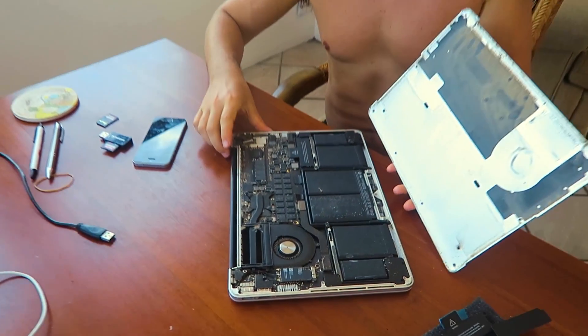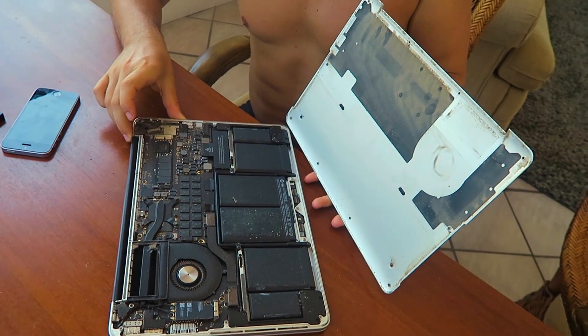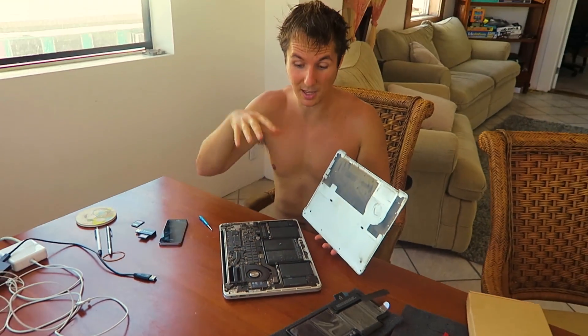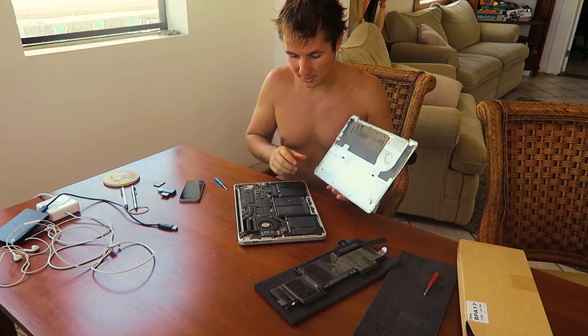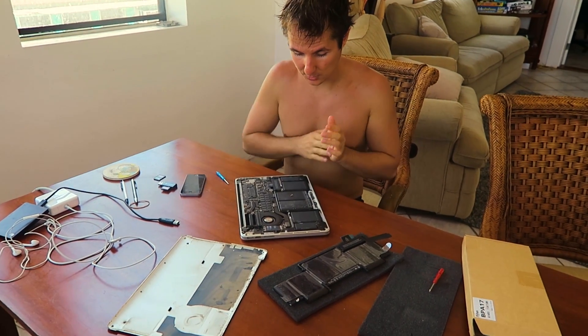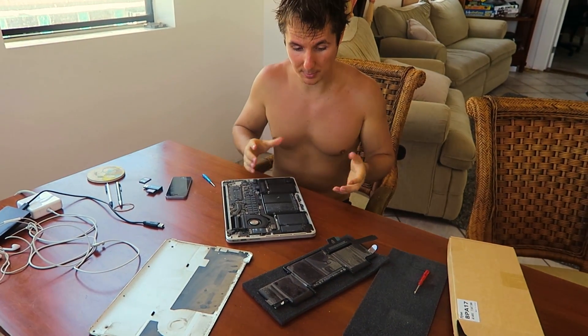Once I opened it up I saw — damn, this is filthy. But then I realized when I used to eat a meat-eating diet, inside of my body was a lot dirtier than this, so I'm like, it's not bad dude, we can clean it. We should probably clean it, but first before we clean it, I just want to show you how you replace the battery.